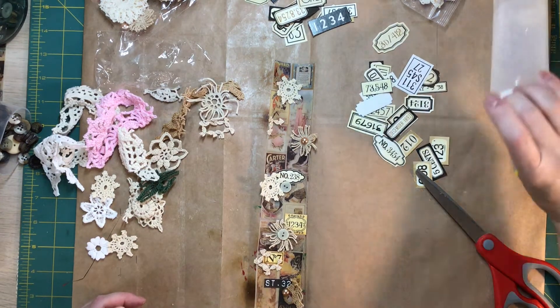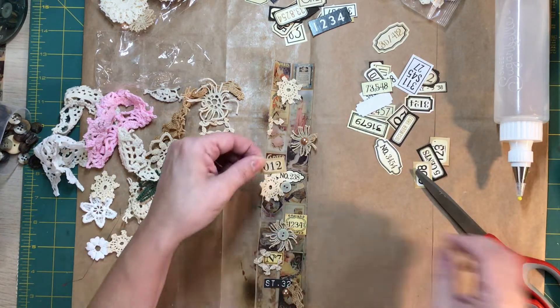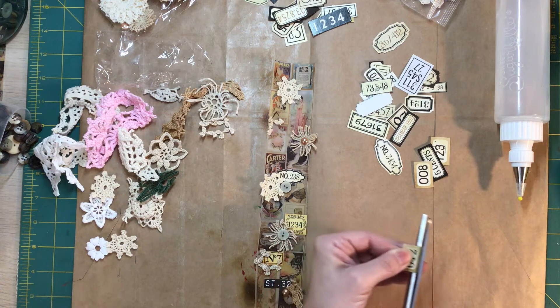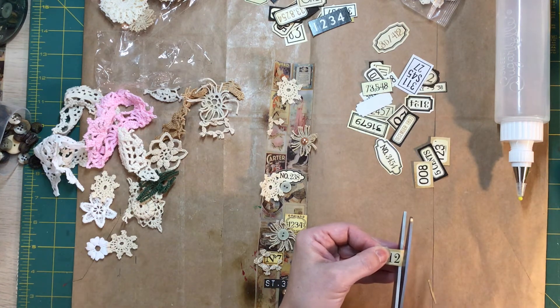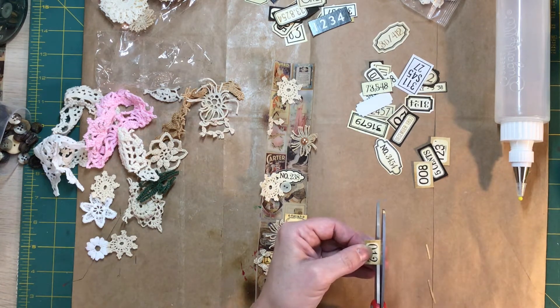I feel like some more of these, but again I'm going to cut margins off. Just a little big, but we can scale them down enough to make it work a little better.